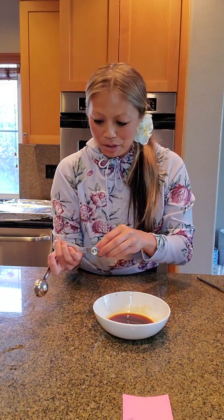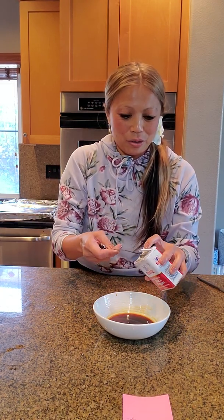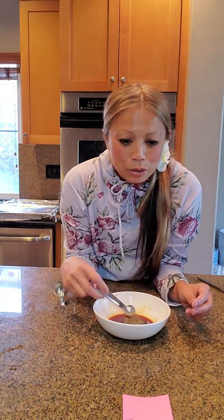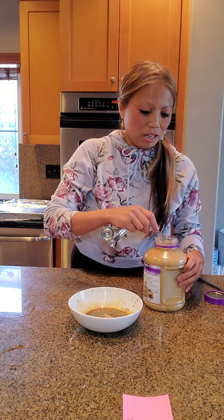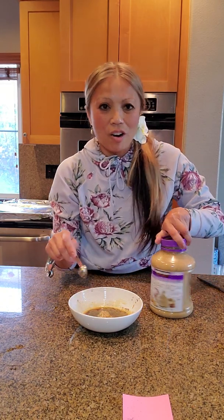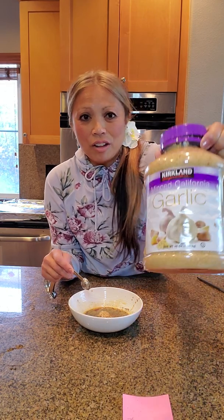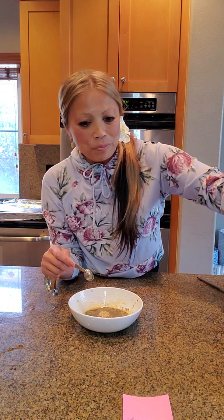One teaspoon pepper. Two teaspoons garlic — my favorite ingredient of all time. Two teaspoons garlic. I get this large jar from Costco for about six bucks and it lasts me about three months.